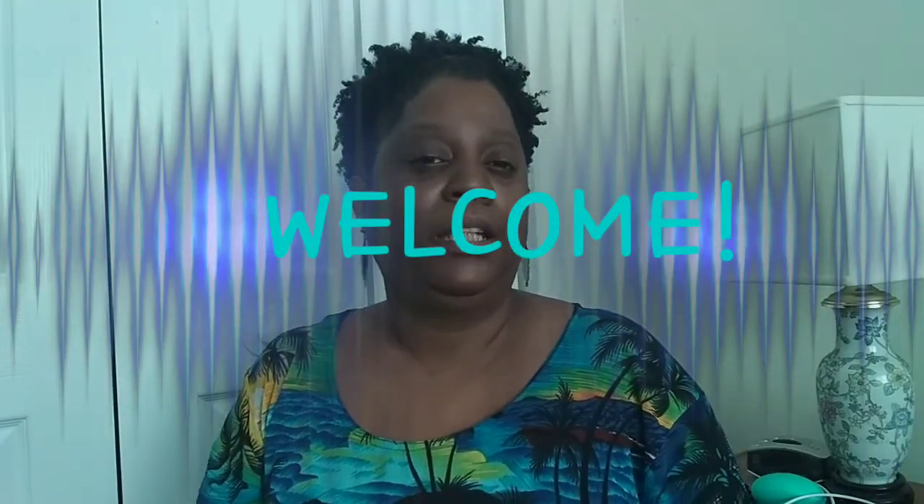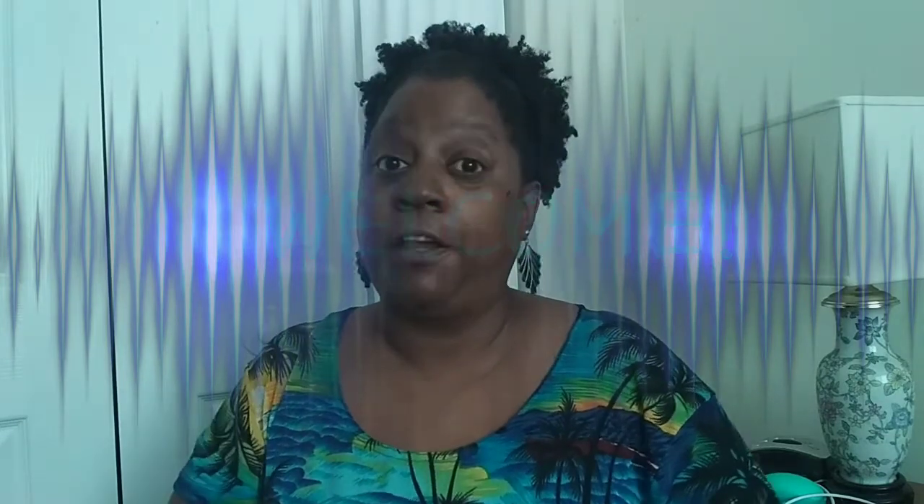First things first, if you are new here, I'd like to thank you so very much for tuning in to my channel. If you like what you see and find it informative, please subscribe and click that notification bell so that when I upload the next video you will be the first to know.